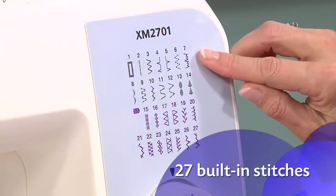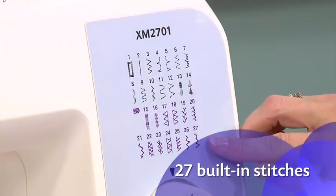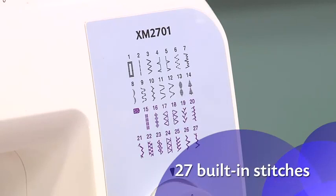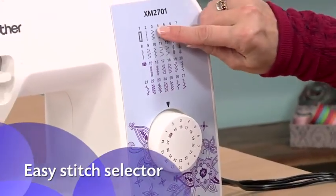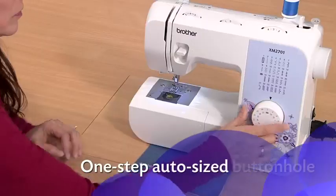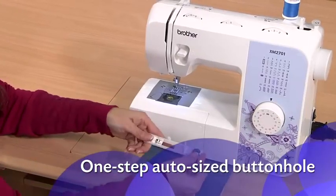The 27 built-in stitches include stitches for everyday sewing, blind hems, quilting and decorative stitches. Selecting your stitch is as easy as turning a dial, and the one-step buttonhole is automatically sized to fit your buttons.